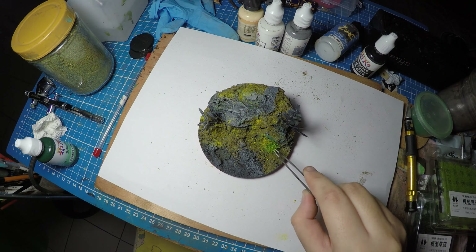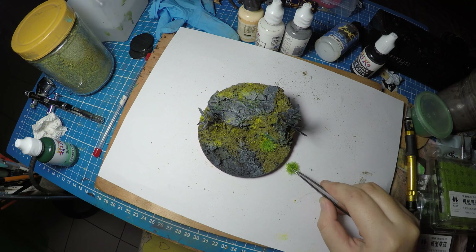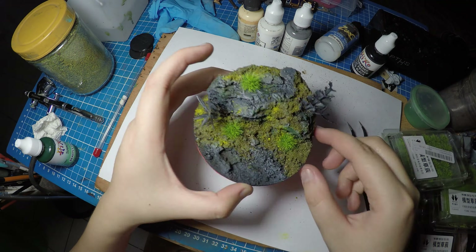Now I'm using grass tufts, which are also available in my store for pre-order. I have six colors available right now. They're very easy to use — you're just going to pluck one with your tweezers or your hands and place it in your base. Very straightforward.